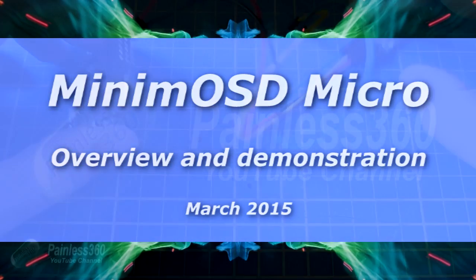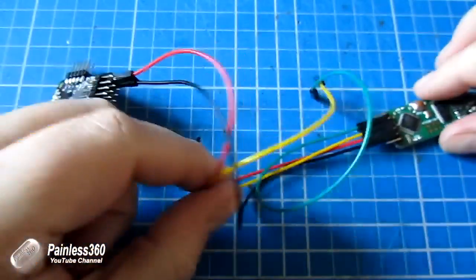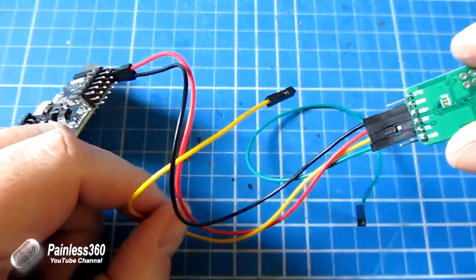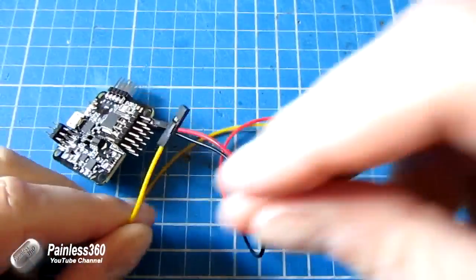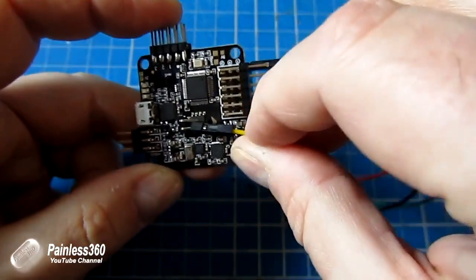Welcome to the video. In this video we're going to be talking about our friend the Minim OSD, and in particular a new version of the board which is the Minim OSD Micro. Those of you who have been subscribers for a while will have seen this Minim OSD cropping up in lots of videos over the past year and a half.